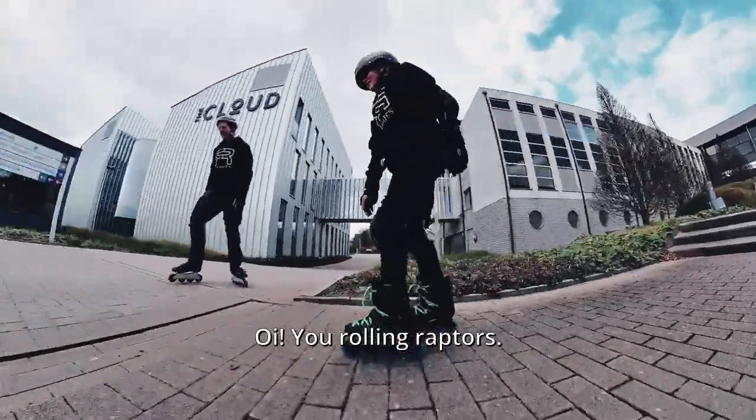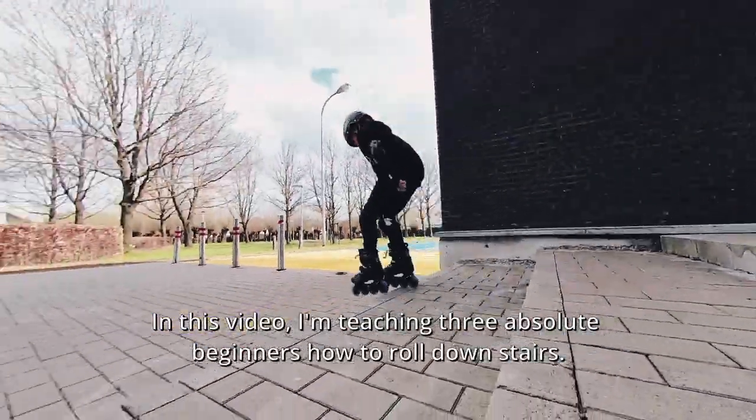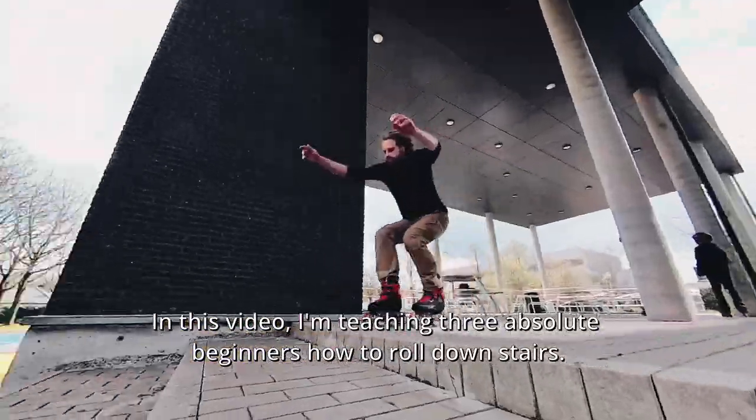Hey, all you rolling raptors. In this video I'm teaching three absolute beginners how to roll down stairs.